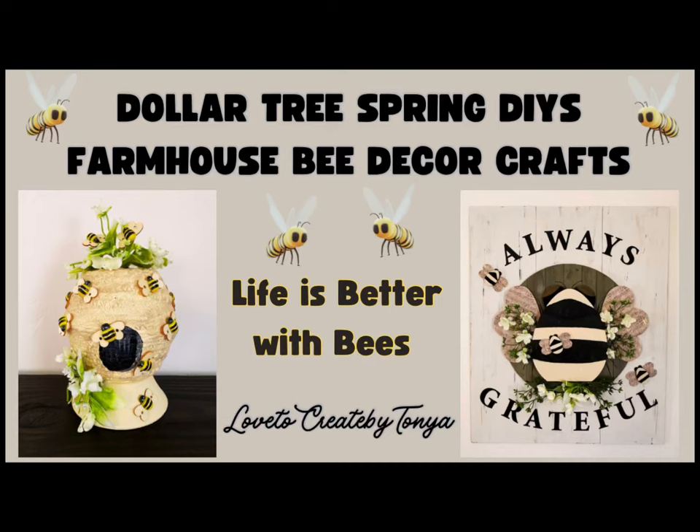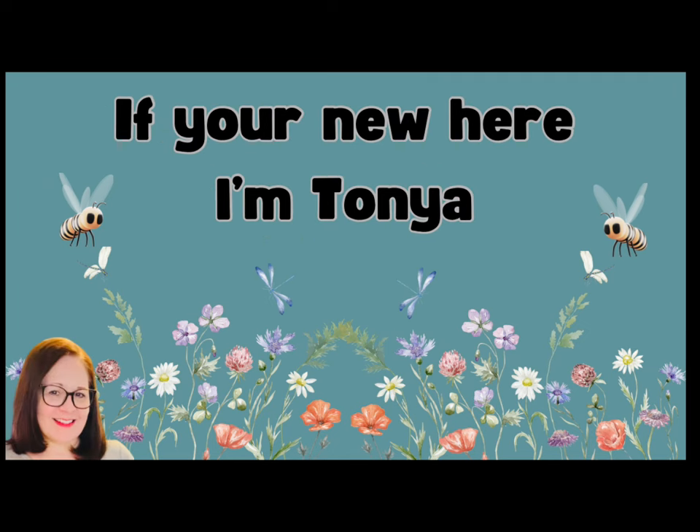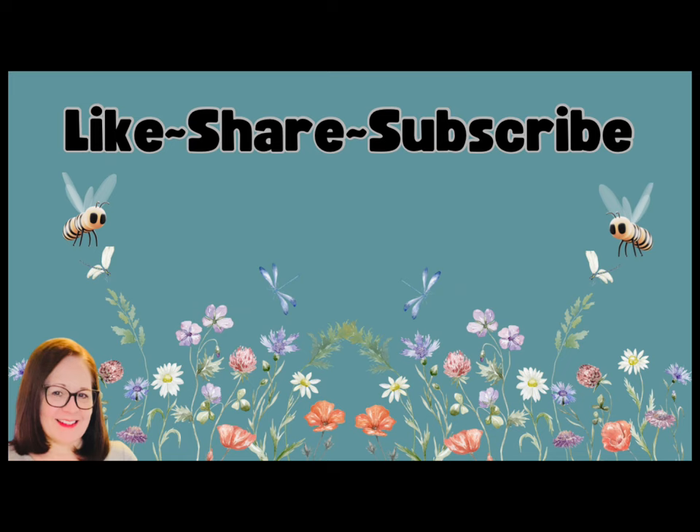Hey everyone! Today, Dollar Tree Spring DIYs — farmhouse bee decor crafts. Everyone knows life is better with bees. Welcome to my channel. If you're new here, I'm Tanya, and I do hope you all like, share, and subscribe.